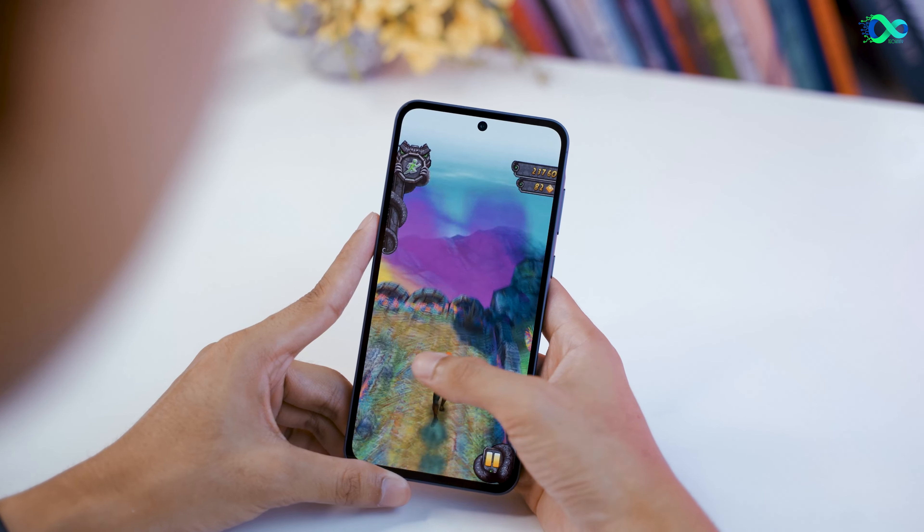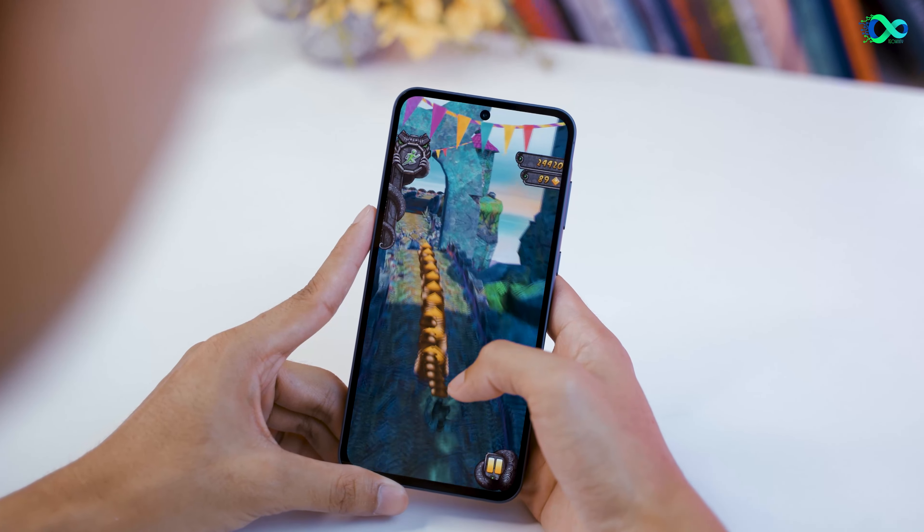The display has a flashed level of UDI, and we have a Super AMOLED panel with Dolby Vision, Asia 10 Plus, and more.